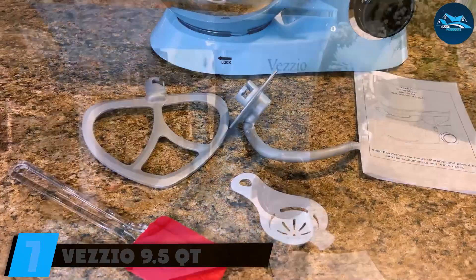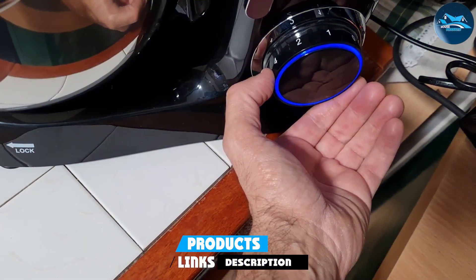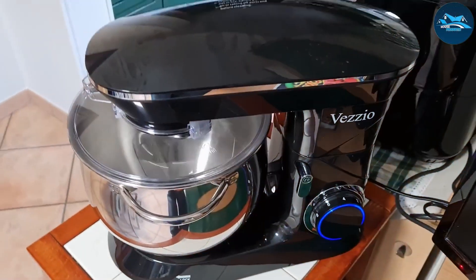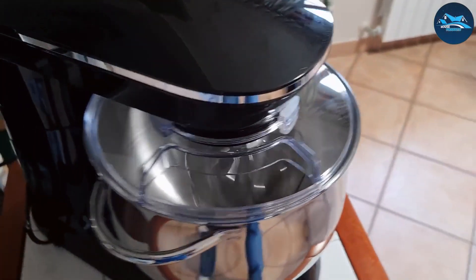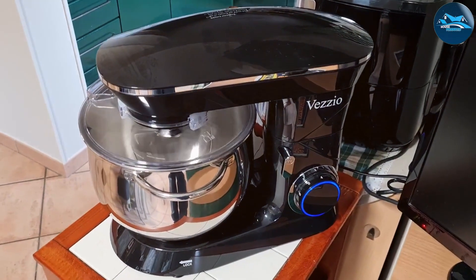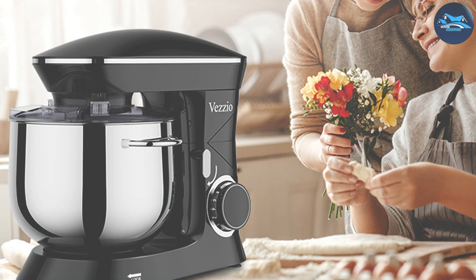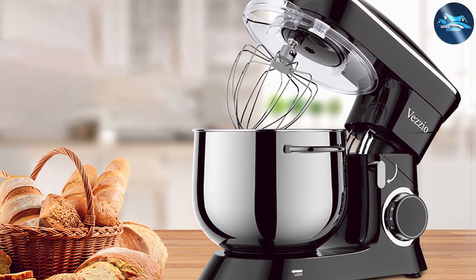Finally, number seven: the Vesio 9.5-quart Stand Mixer, a powerful kitchen tool designed for serious bakers. With a large 9.5-quart stainless steel bowl, it can handle significant quantities of ingredients, making it perfect for baking parties or family gatherings. The 10 speed settings provide versatility for mixing, kneading, and whipping with precision. The sturdy construction ensures durability, and the tilt head design allows easy access to the bowl for adding ingredients or changing attachments.